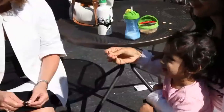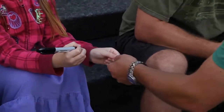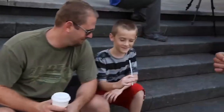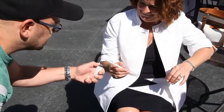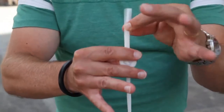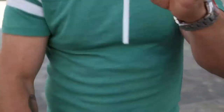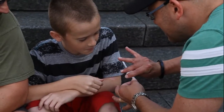Straws are supremely organic — they're everywhere. With Imprisoned, you borrow a coin and have it initialed with an indelible marker, then hand out a plastic drinking straw to be examined. After warming up the end of the straw with a cigarette lighter, or even just by rubbing it on your sleeve, you somehow insert the coin inside the straw and even drag it down the entire length of the straw. And the spectator's initials remain in full view the entire time.